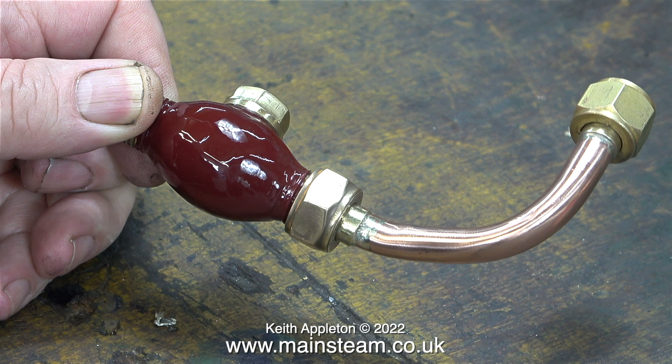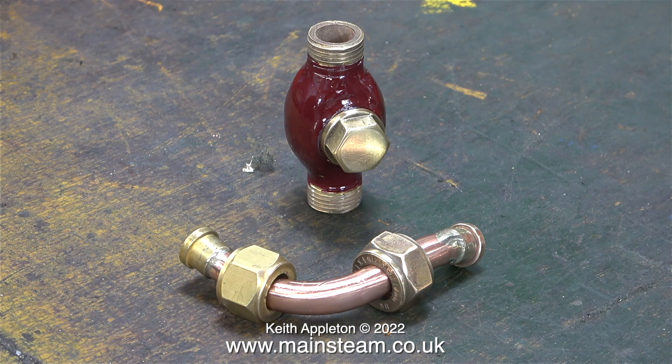As I said at the beginning, this is not part of the Making a Stuart Model Steam Plant series. I just thought it was a good idea to paint this part while I was waiting for the paint on the boiler side panels to dry.